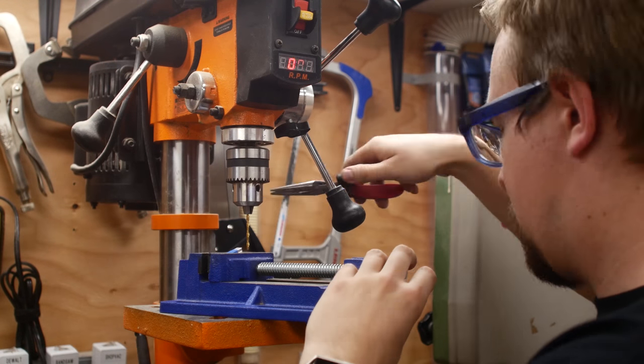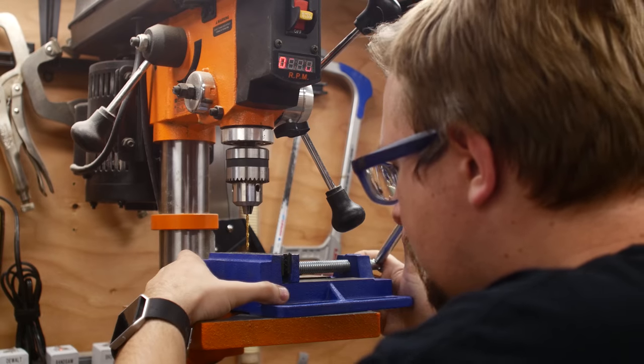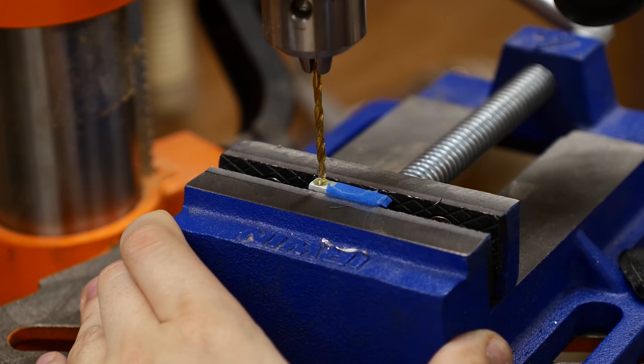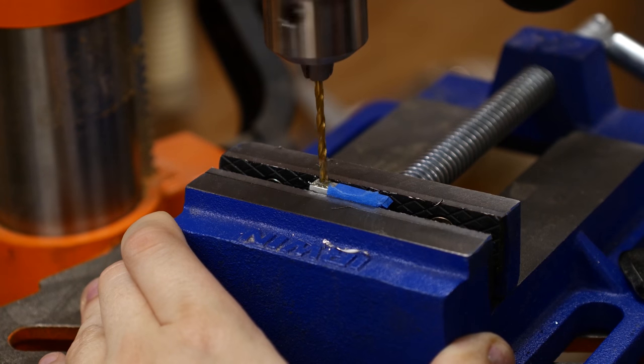Also, ignore the LED display on my drill press — it isn't actually spazzing out; I incorrectly set the shutter speed on my camera when I was recording this. Once the bit was lined up and the vise clamped down, I lubricated the bit with some tap fluid. This isn't entirely necessary with aluminum since it's so soft, but it doesn't hurt and it helps the bit last longer.